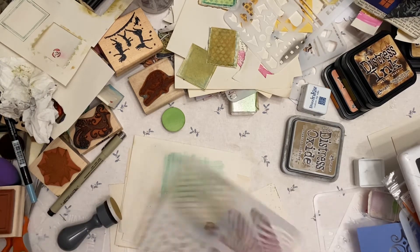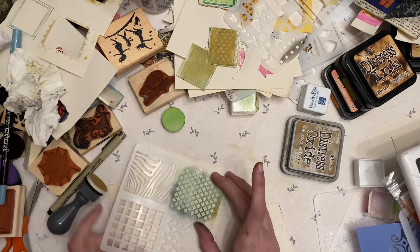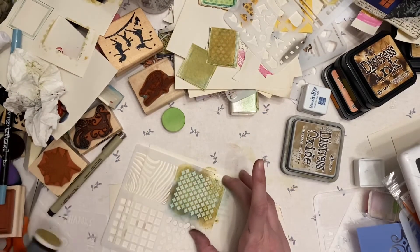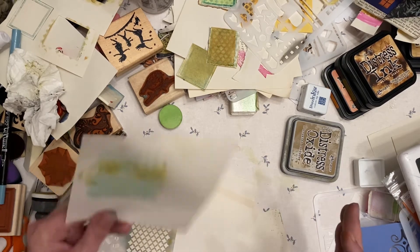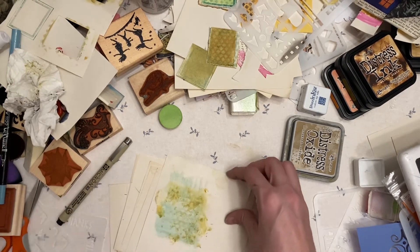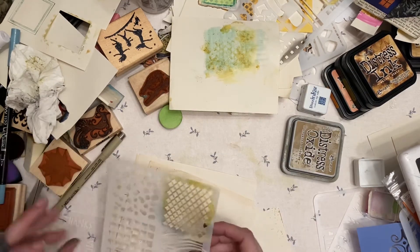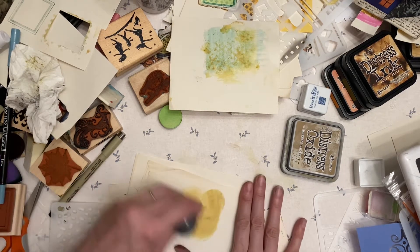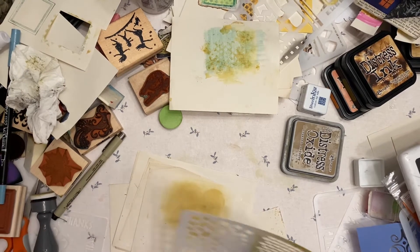I probably should have done this different, but whatever. Still got a little ink on it, so I'm just gonna dab it. That looks very mixed media — I'll just call it that. I do have a plan. The plan is that we're going to do this. And then we're gonna take our spritzer, which I lost already. We're spritzing on the back — try not to spritz over stuff that shouldn't be spritzed. You gotta get water on all the parts and then press it down.